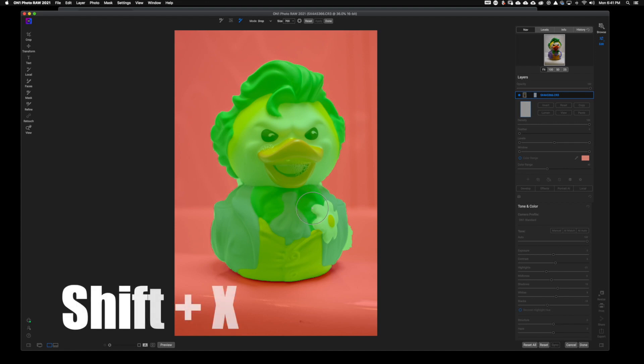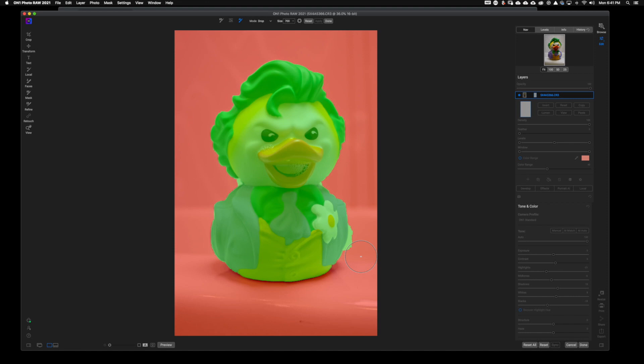It didn't do a bad job. I'm going to go ahead and hit Shift X and do a little bit of cleanup work, making my brush a little bit smaller and going right around the edge there so OnOne knows I don't want that. I'm not going to make this entirely perfect. That is something you're probably going to want to do with your own images, but for the sake of this tutorial, I'm just going to leave it. I'm going to go ahead and hit Done — I can clean that up in the back end.